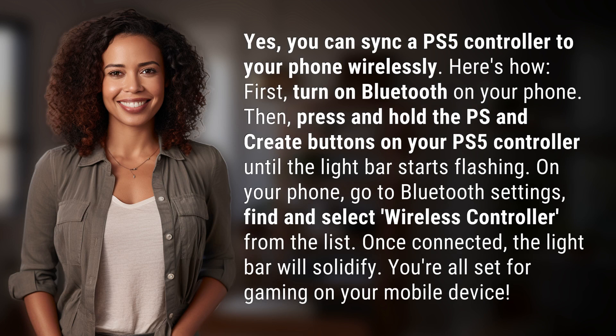First, turn on Bluetooth on your phone. Then, press and hold the PS and create buttons on your PS5 controller until the light bar starts flashing. On your phone, go to Bluetooth settings, find and select wireless controller from the list.